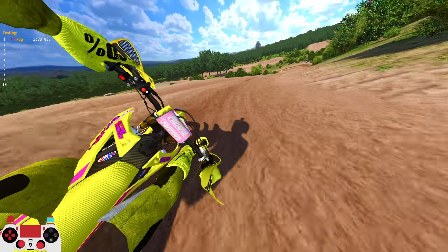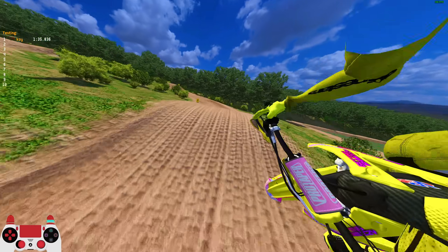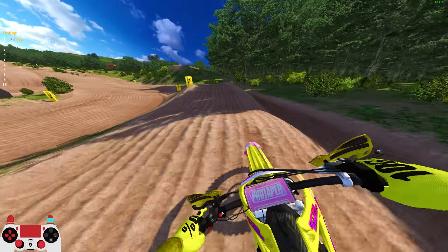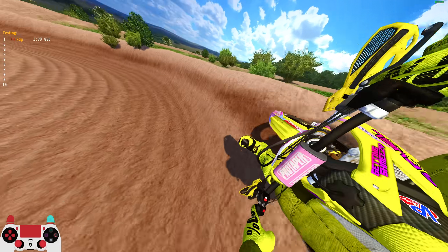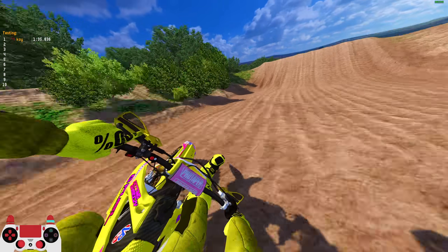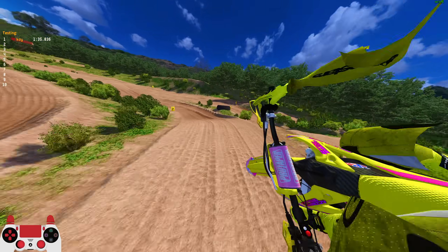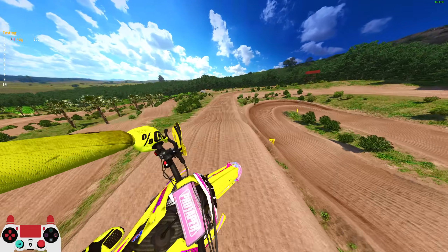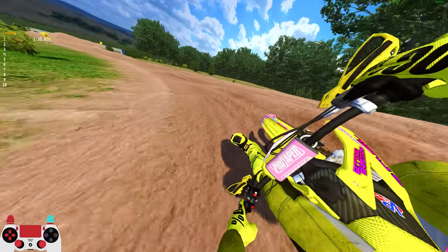This track isn't super high speed, it's more technical, which I'm not mad at. We just ran a 135.8 — not a terrible time. Now I'm going to see if I can beat that on the Suzuki, maybe run a sub 130. I've been doing this with all new tracks — I do a base lap that's pretty fast and then try to beat it. I'm not a hot lapper by any means. I qualified 33rd at Buds Creek where they only take the top 35, then got 7th overall. Hot lap speed doesn't really matter — it's more about consistency.